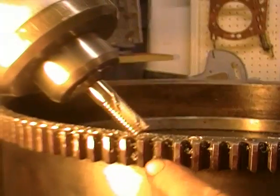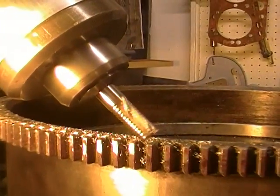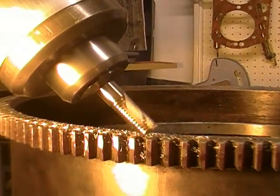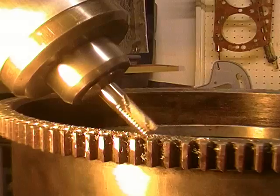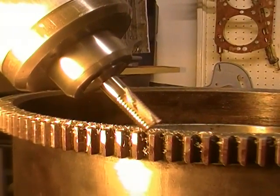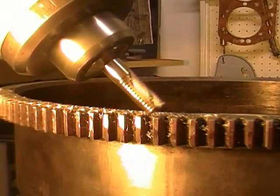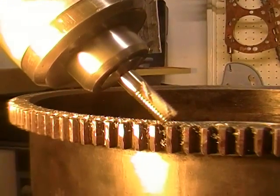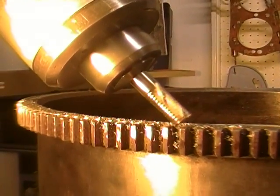Here we're cutting the bevel into the ring gear to get the starter in. We've set everything up on a rotary table so that we can dial in the exact number of degrees, arc minutes, and arc seconds into each tooth. Then we raise up the table so that it cuts into the cutter.